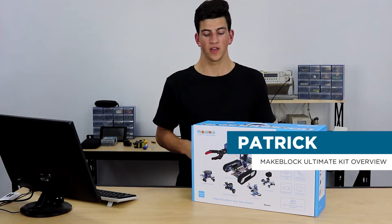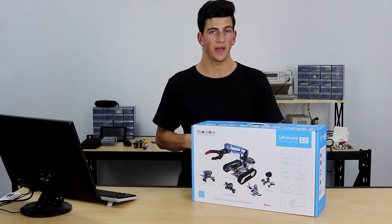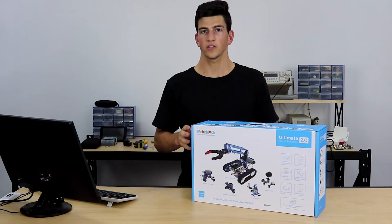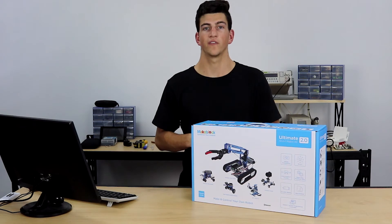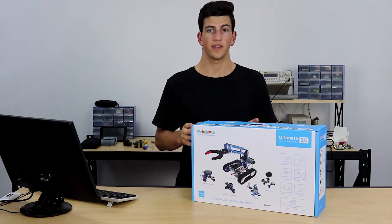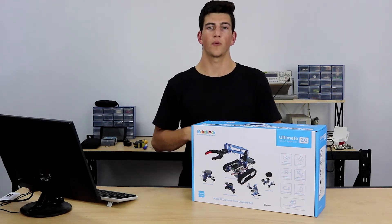Hey guys, it's Pat here with Core Electronics and today we'll be taking a look at the Ultimate 2.0 10-in-1 kit by MakeBlock. This kit is the flagship robotics kit by MakeBlock and it's also compatible with the Raspberry Pi. In this video we'll be looking at what's in the box, the design choices MakeBlock made to make this kit educational and supportive, the Mega Pi which is the brains behind the Ultimate Kit 2.0, and finally where we go from here.